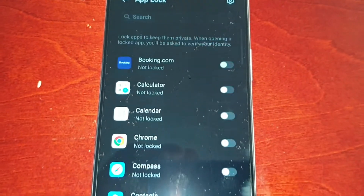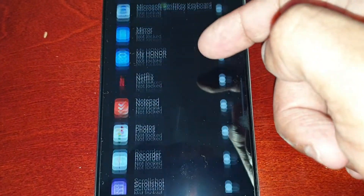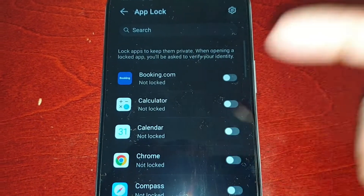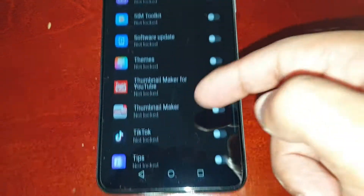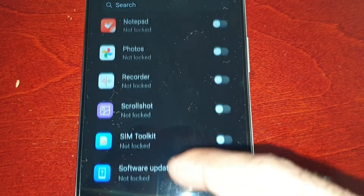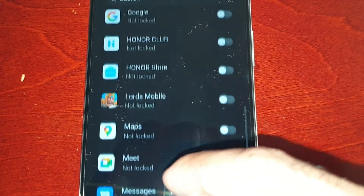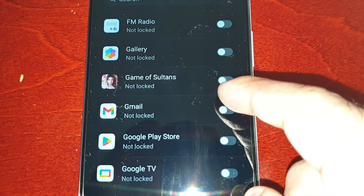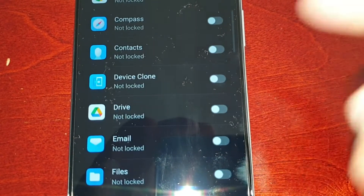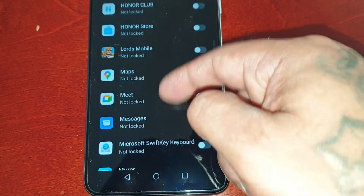Go ahead and hit Finish. Next it's going to bring up all your installed applications that can be locked. These are all the applications I've got installed — when you download any applications from the Play Store they should also show up here in the list. I'm going to lock YouTube, lock Photos — don't want nobody snooping in on my photos — lock Gmail, and also lock the Gallery because that's where all your videos and pictures are. Just scroll through the list and choose the ones you want to lock.